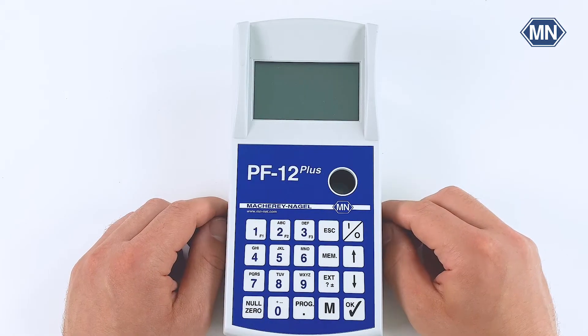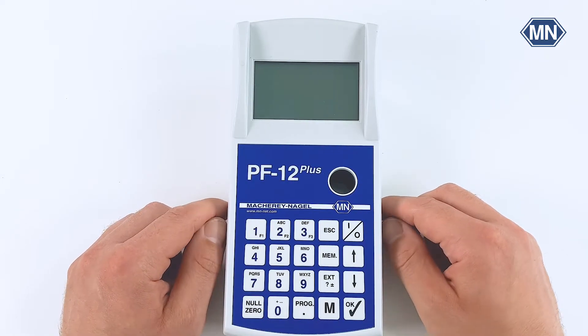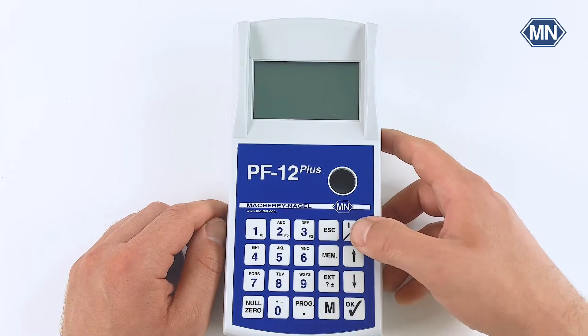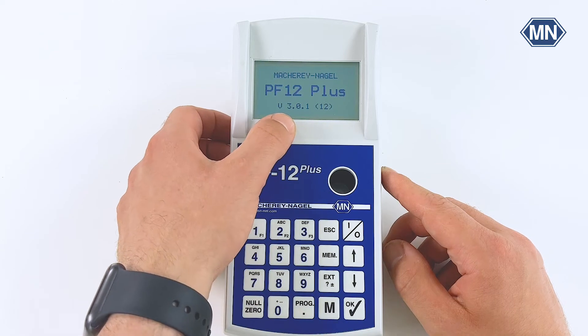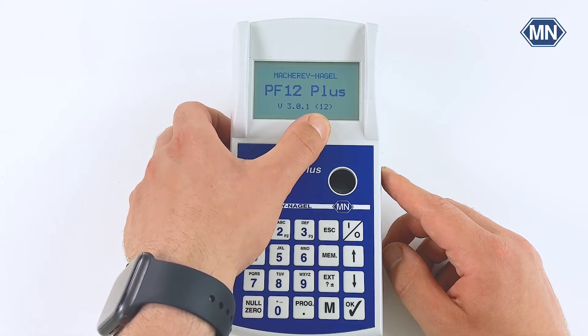The photometer is started by simply pressing the on/off button in the upper right corner of the keypad. During the startup, valuable information like the software version and the parameter version are displayed.